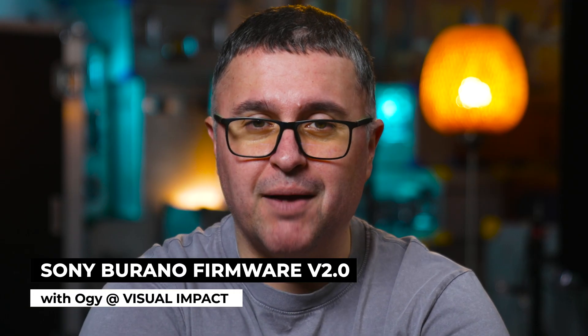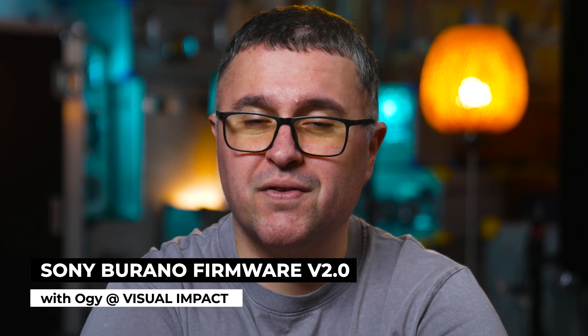Firmware version 2.0 for the Verano has been in the making for quite some time now, but I'm sure it will be worth the wait once it comes out, which I'm told by Sony is imminent. There's loads of new features, so let's get straight into it.